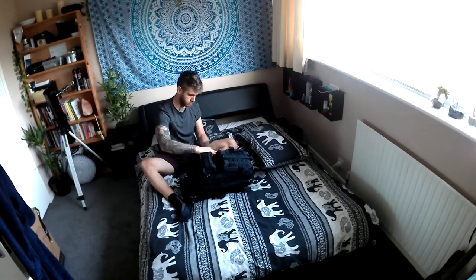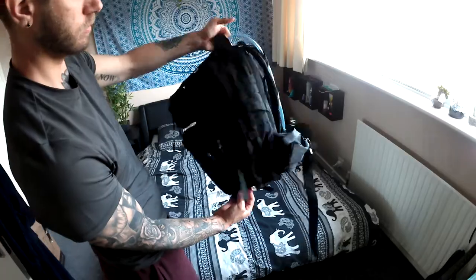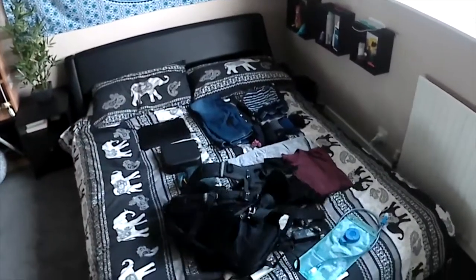So next thing, zip it all up, tighten the straps and it's pretty much ready to go. It's heavy but it works. You'll notice that this was done with a full one litre of water in the travel bladder, so without that you could fit more in and it'll be lighter.